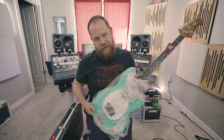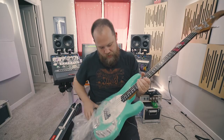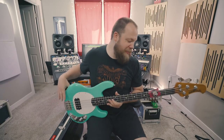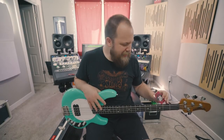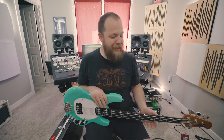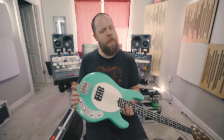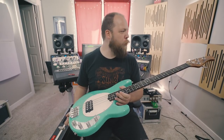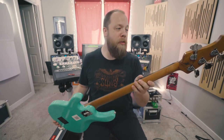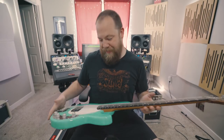Oh baby. This... this even smells good. And I don't mean that other Ernie Balls don't smell good, I'm just saying in particular this bass smells kind of nice. I wonder if they did something for me. It doesn't smell sweet — it smells like rich maple, which could be due to the roasted maple neck that this thing has.